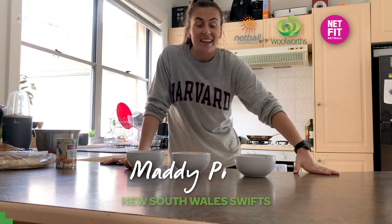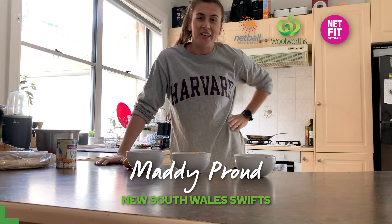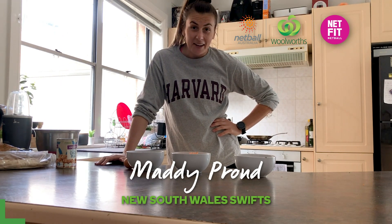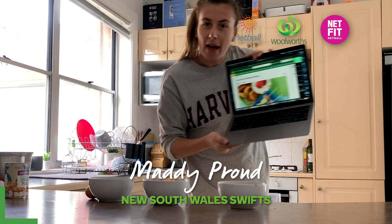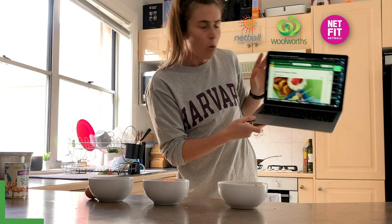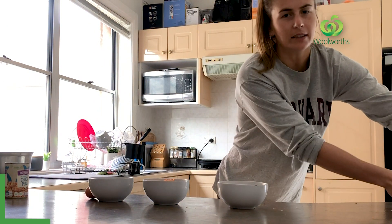Hello everyone, Maddie Proud here and welcome to my kitchen. Today we are going to be cooking carrot and chickpea patties. As you can see I've got my Woolies recipe up here.